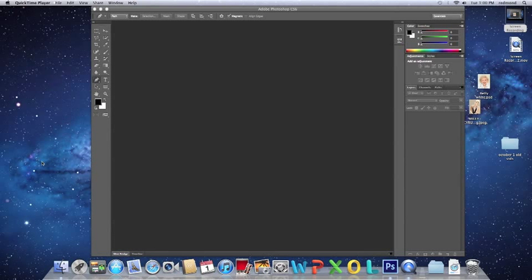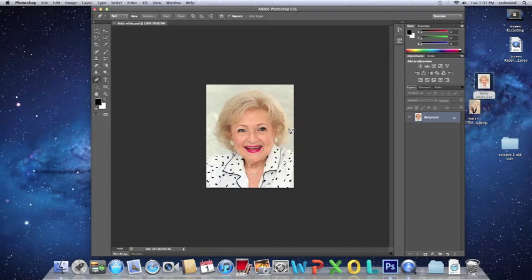So you're going to have Photoshop open first, and you are going to select the image that you will be Photoshopping onto the body. You will just drag that over and it will pop up. And once you have your image, you will be making a background copy — take the background, drag it to the bottom with the little paper fold icon, and it will make another copy.